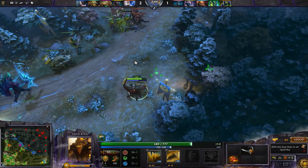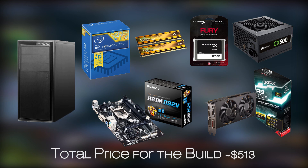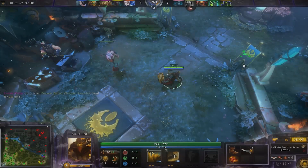All in all, considering the budget of just a few bucks above the $500 mark, this gaming PC build serves its purpose in the best possible way in regards to its value. Although you could make some changes to fit your preferences, generally speaking component-wise it's hard to get anything better than this.